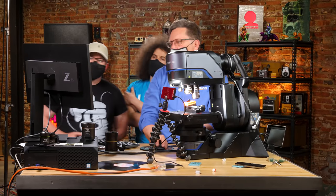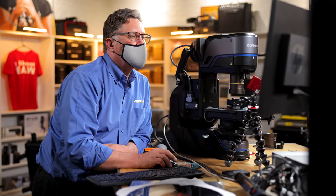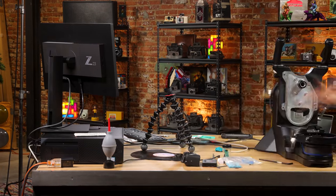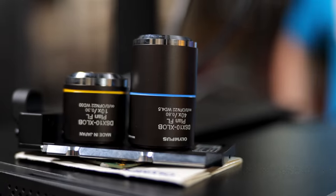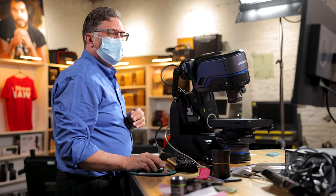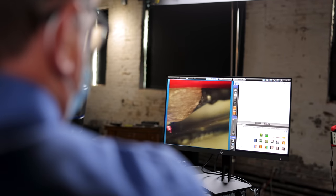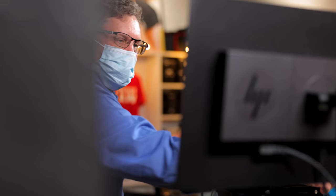We only had one day to try and accomplish this because we had the technician for one day and they were going to operate everything and set everything up. The setup is pretty insane — they pull out a tower computer, you've got the monitor, you've got the microscope itself, all of the different lenses, like the 10X and the 40X and amazing glass. The reason we had a technician is because there are so many different buttons and switches digitally in the program that we wouldn't have known where to start.